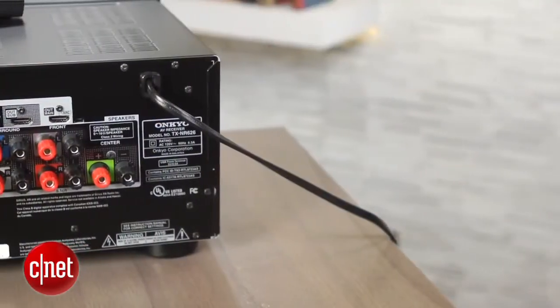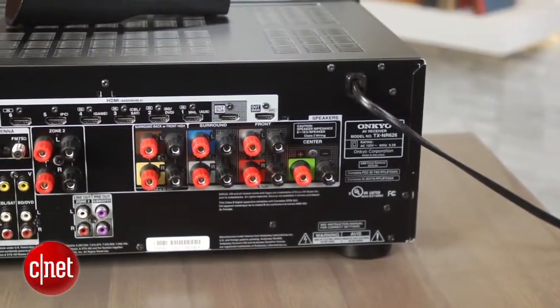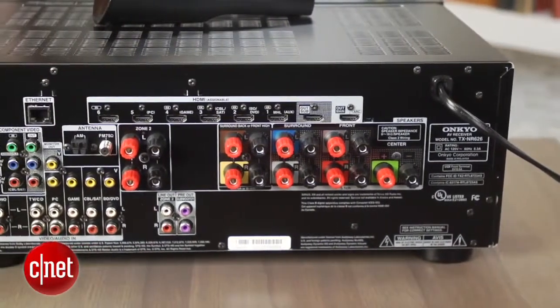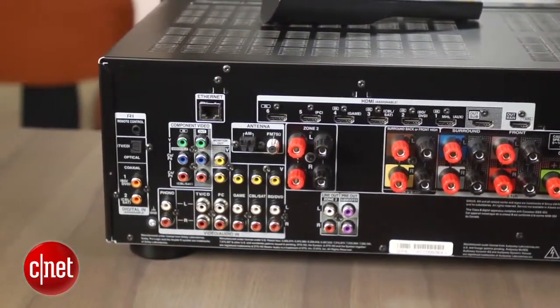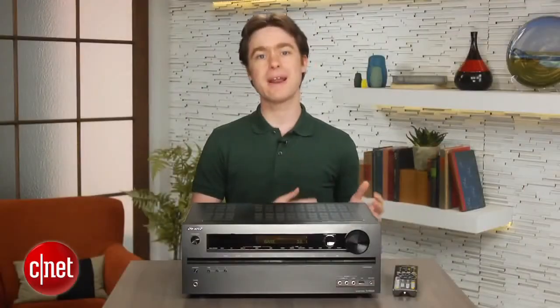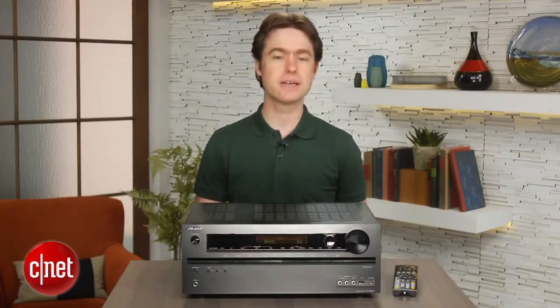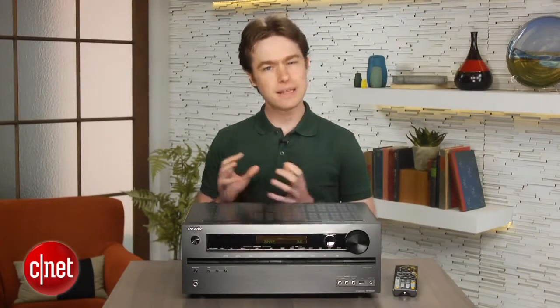Sound quality on the Onkyo is solid overall. We had resident audiophile Steve Guttenberg give it a listen, and he found it had a really powerful sound on movies. Music was also detailed, and it was able to create a really nice soundstage, even on stereo CDs. When we compared it head-to-head with the Sony STR-DN1040, the Sony did win out overall, sounding a little more transparent, although it was pretty close.